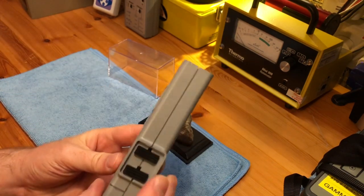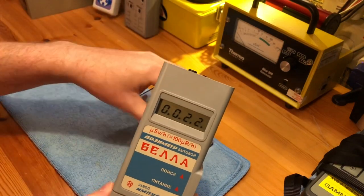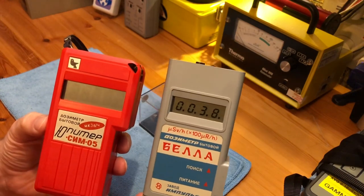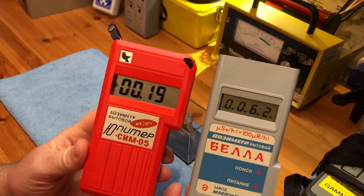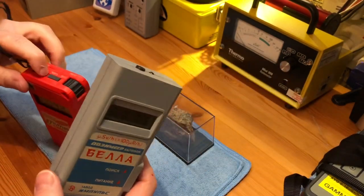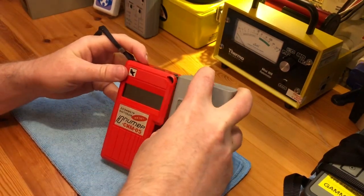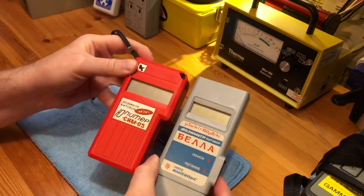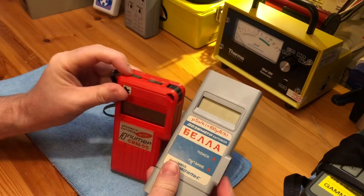I'll turn the sound off, and then bring in a meter which was made around the same time — the Jupiter. The Jupiter doesn't have a sound off option, so what I'll do is zero them both, turn them both off, and turn them both on at the same time to see what happens.